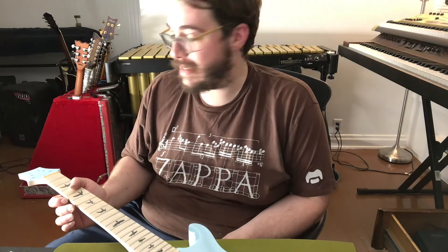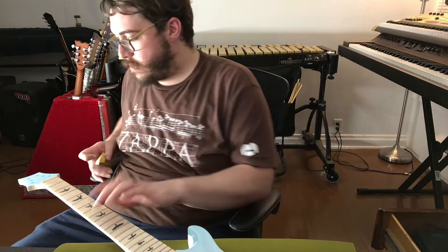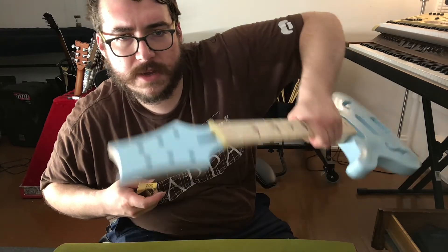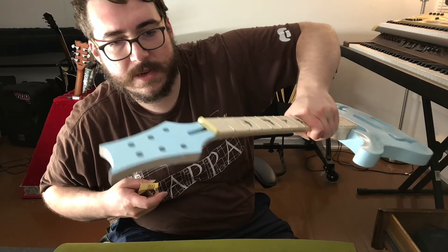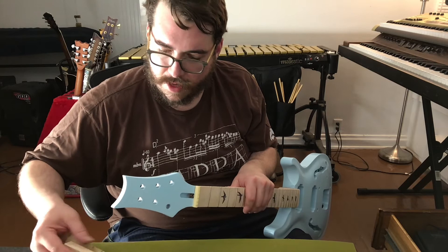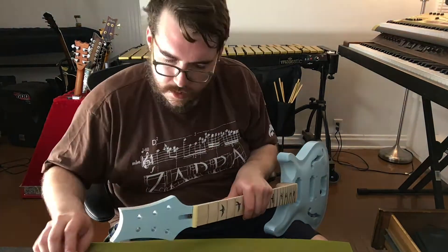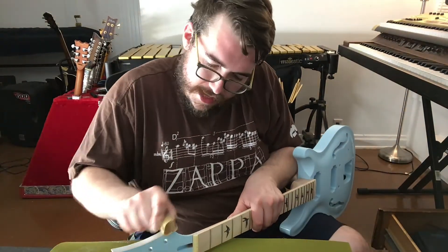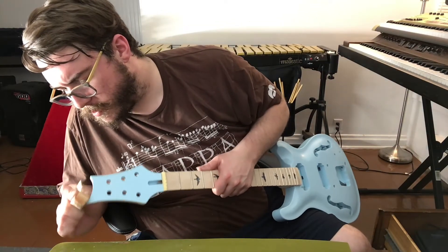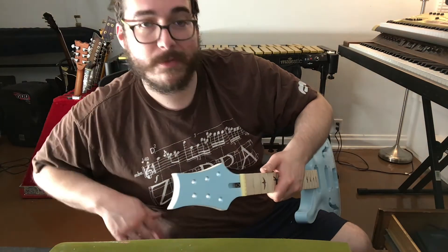Now we just want to make sure we don't have any excess paint on the neck, which I actually know we already do. Here on the headstock, you can see we've had a little bit of overspray. I wanted it to be kind of a clean line, so we're going to get the rest of that off. We'll actually use a block for this. When we come back, this should be cleaned up and we'll be ready to put on the finish.